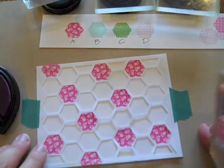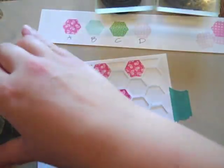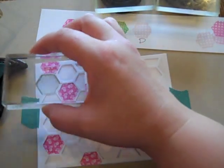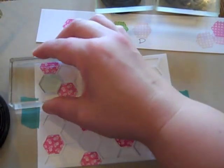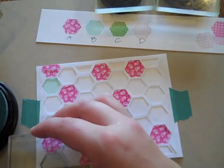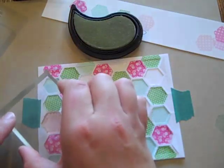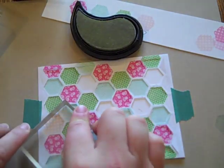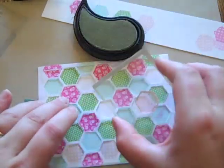I've got all of those stamped in the first color and I'm moving on to B, which is the aqua mist with this herringbone print. I'm just going to add that right along with the others. There's all of the C plugged in. And I'm going in with the last one, which is the Sweet Blush. The last one is always the easiest because you don't really need to look at the chart — you just know it's all the blank spots left.